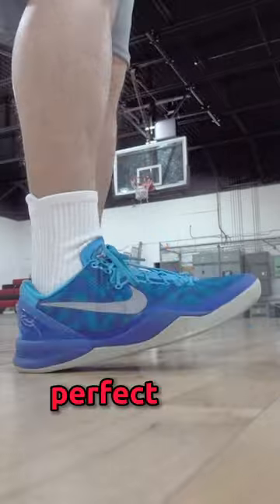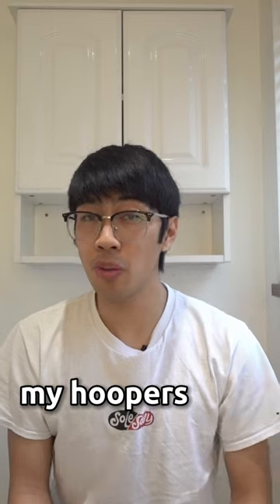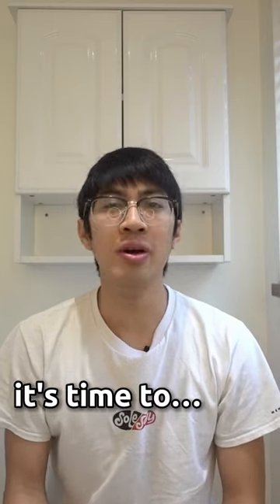These are the perfect socks to hoop in, and they're just as great for off the court as well. So to all my hoopers out there, I think it's time to...